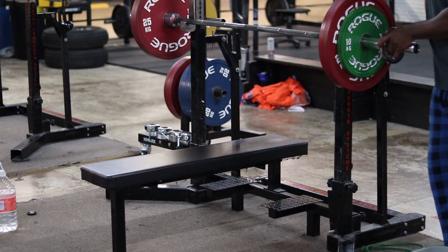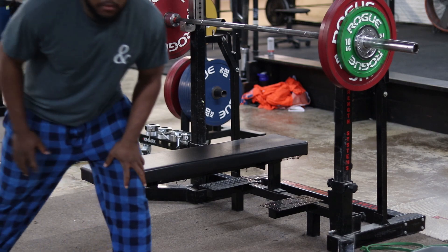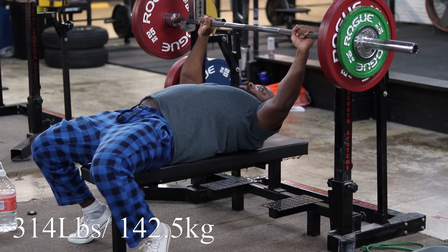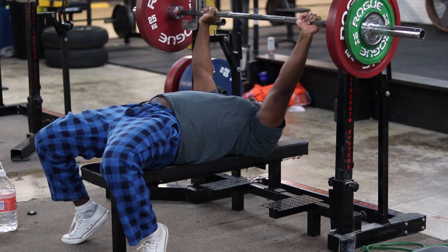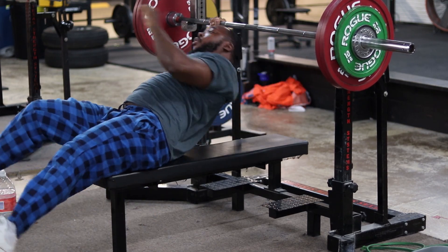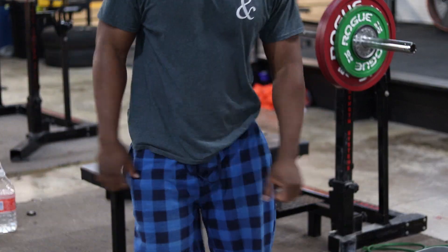I'm gonna add a little bit more. That shit is harder without a lift-off, I'll tell you that much.